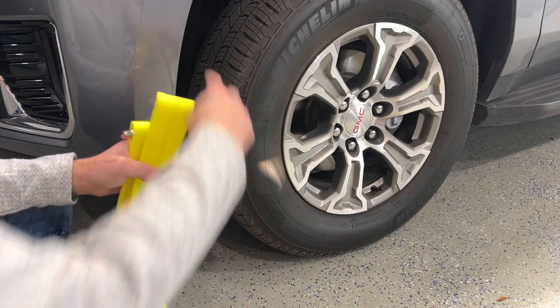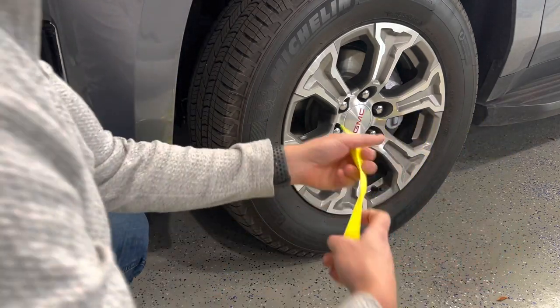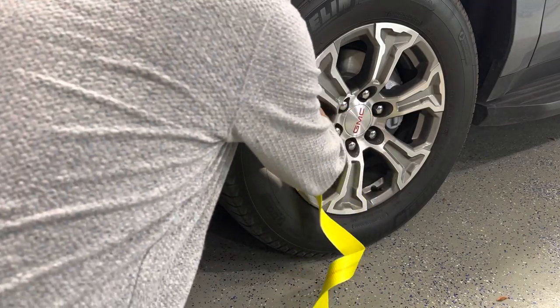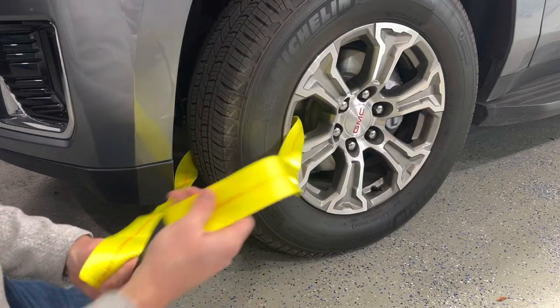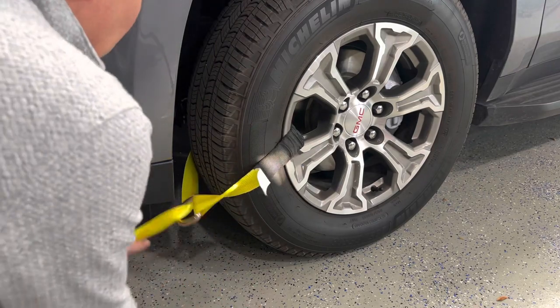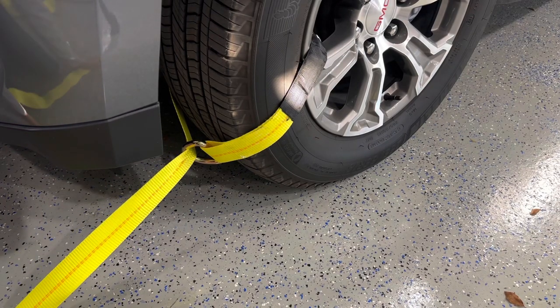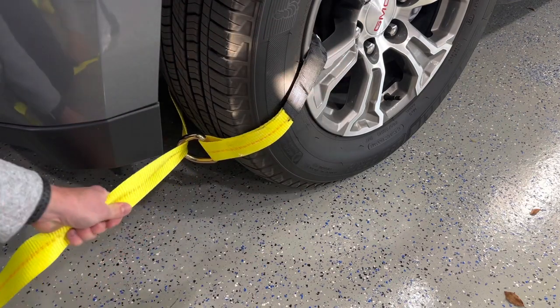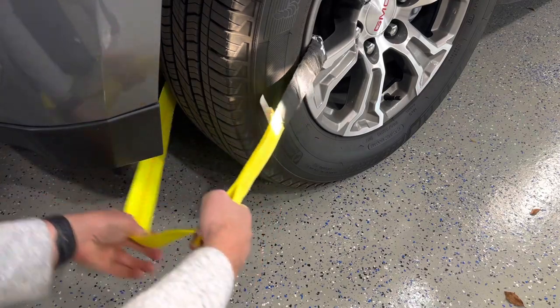Another way to do this instead of going around the tire is to go through the wheel. If the wheel has bigger openings, take the strap and put it right through the wheel, reach the other side, pull it through, and slip the end through the D-ring. Pull it tight and ratchet it down. This front-facing method lets you do one on the rear and one on the front. It also works well for wrapping around axles — a solid rear axle or other frame mounting points on a custom vehicle.